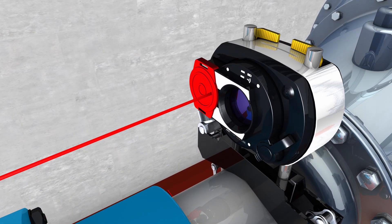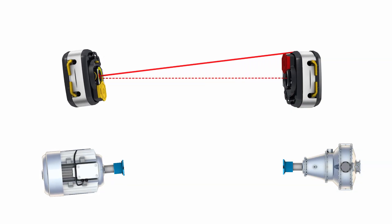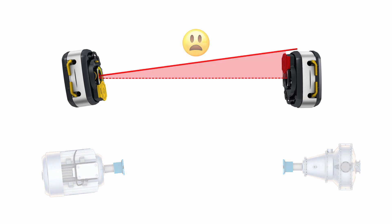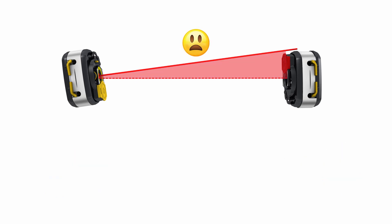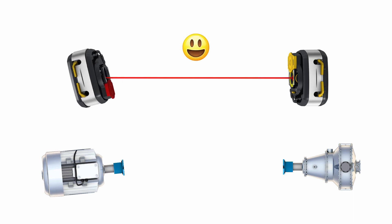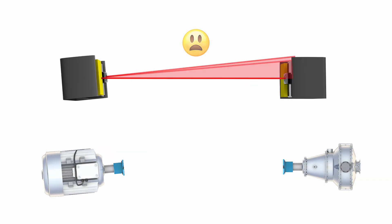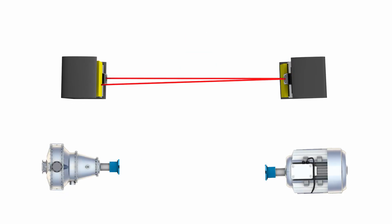If you move the machine with the laser, the laser beam moves out of the detector range due to the so-called line over length problem. However, if you move the machine with the sensor, there is no such problem. Luckily, if you are using Pruftechnik single laser alignment equipment, you may easily interchange the laser and sensor. This is not an option if you are using a dual laser alignment system with two lasers.